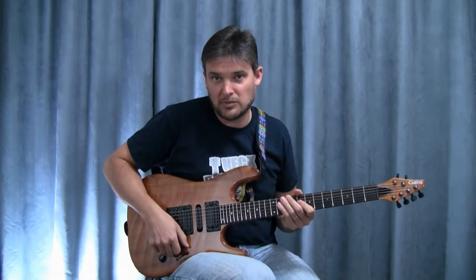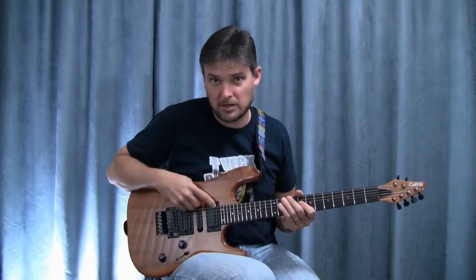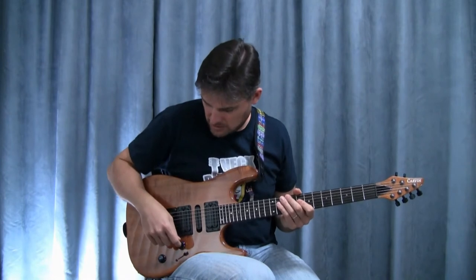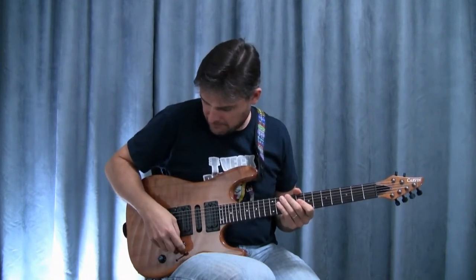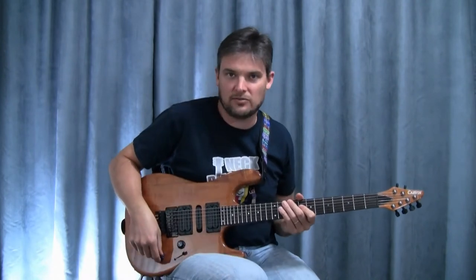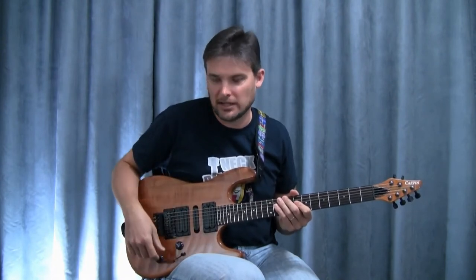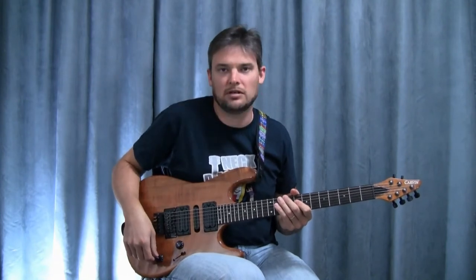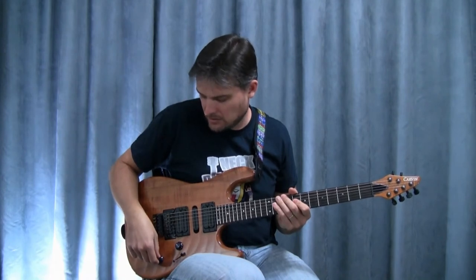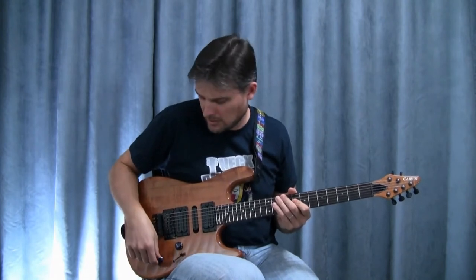My volume knob is a push-pull, so I can split my humbuckers in the neck or the bridge, depending on where I have my toggle switch. The tone knob I tend to keep on five, because turned all the way up it's just a little too bright for my taste. With my distortion lead sound I normally have it on five, and with my clean sound — especially for soloing, for more of that Pat Metheny dark sound — I turn it down to about three.